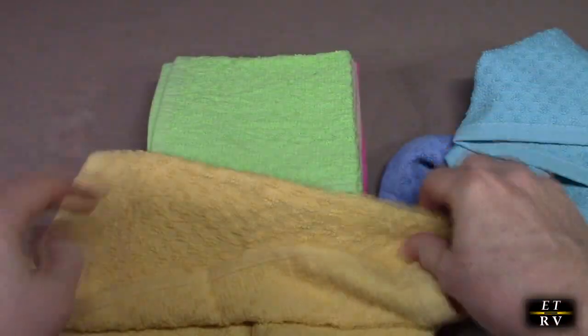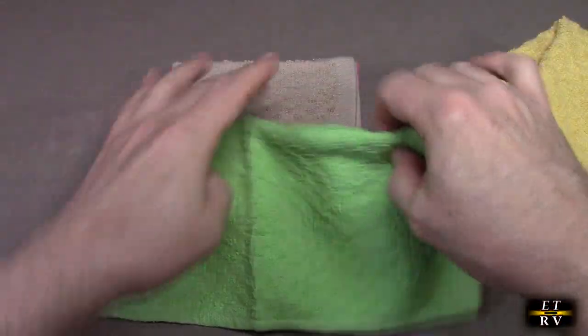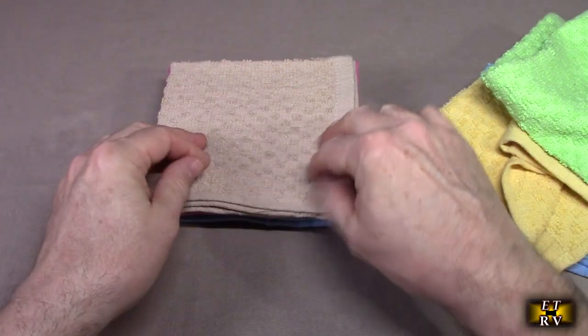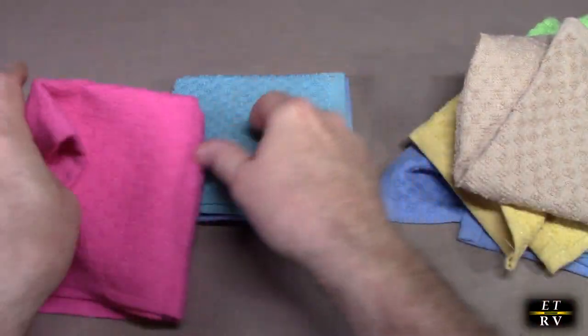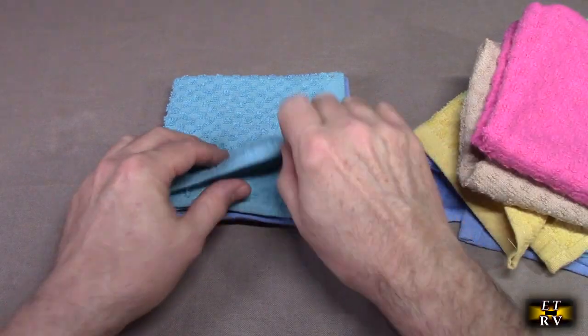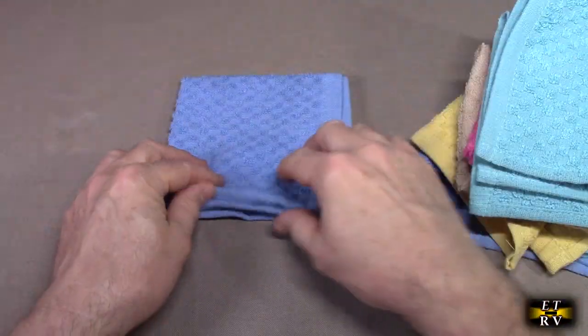Beautiful yellow. It has all colorfast material dye, so the color is not going to come out in the wash. Here's a mauve color, a pink, a kind of turquoise, and another blue.